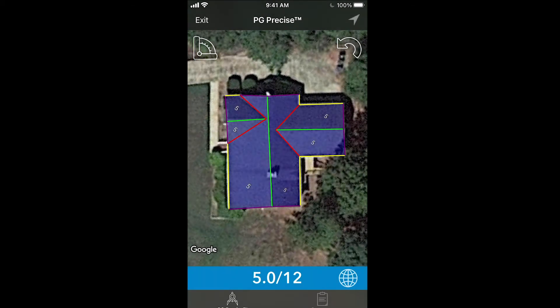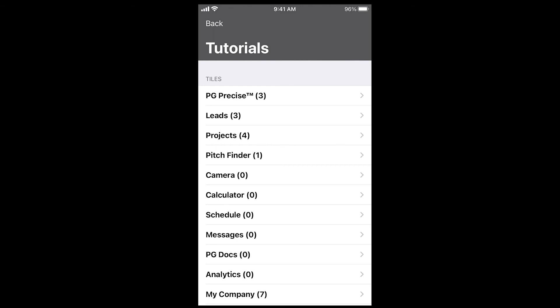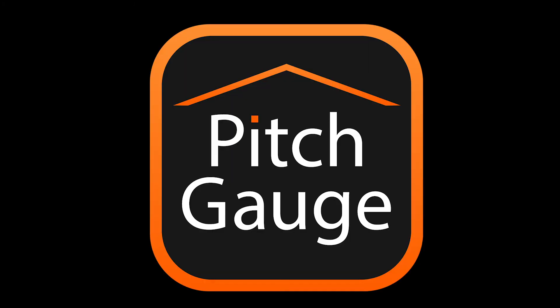If you don't know the pitch and you're at the actual property, find the tile you're having trouble with and click — here you'll find many tutorials and we're constantly updating this list. Thanks for watching.